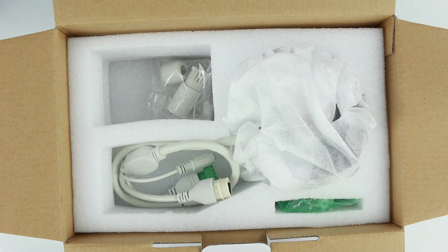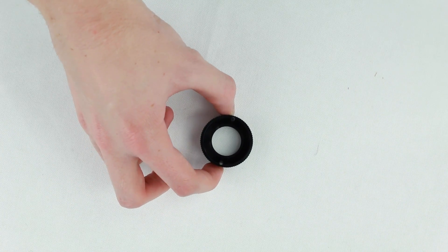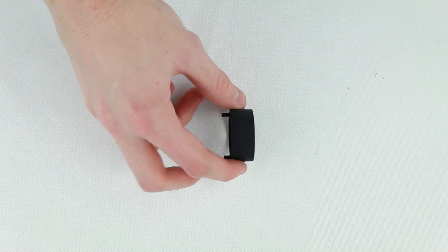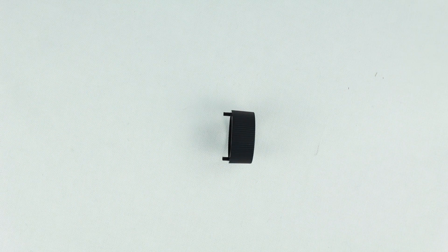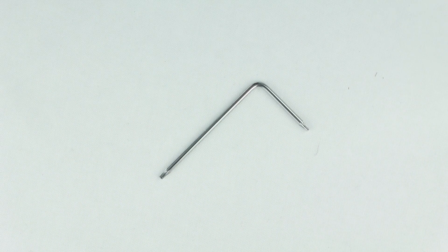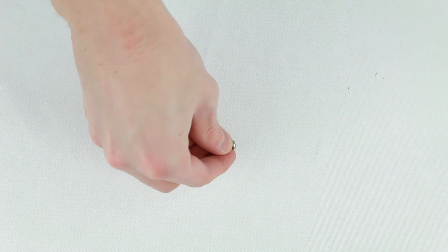After this you will find another small bag which includes a lens adjustment tool, which as the name suggests lets you adjust the lens position without smudging or damaging the lens itself. Also you will find a hex tool for unscrewing Hikvision's own hexagonal hex screws, and two small mounting screws for mounting the camera to the mounting plate.